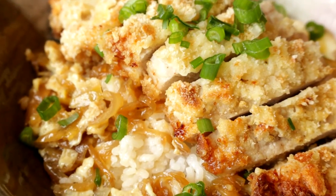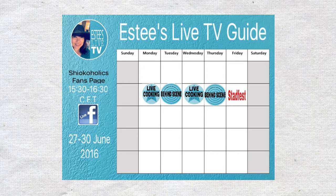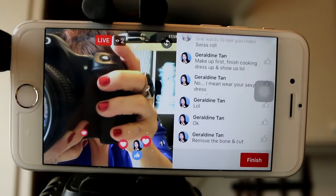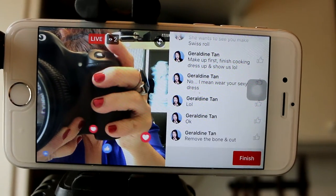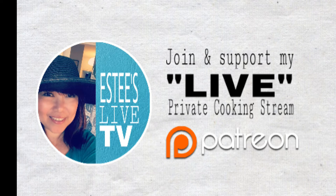And here you go — delicious and fast katsudon! So easy to make, and I think everyone will love it. Do drop by and say hi when I go live streaming next time — I love to get to know you. Thank you for watching. If you like this recipe, do check out my website to print it, and don't forget to share it with someone who might like it too. Hope to see you again. Bye!